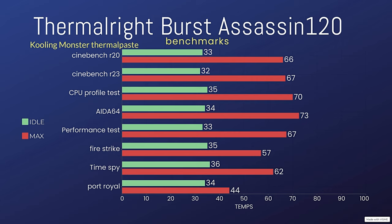AIDA64 was 34°C at idle and a max of 72.9°C — it does put a lot of load on the CPU, which is why the temps are quite high. Performance Test was idle at 33°C and the max was 67.4°C.